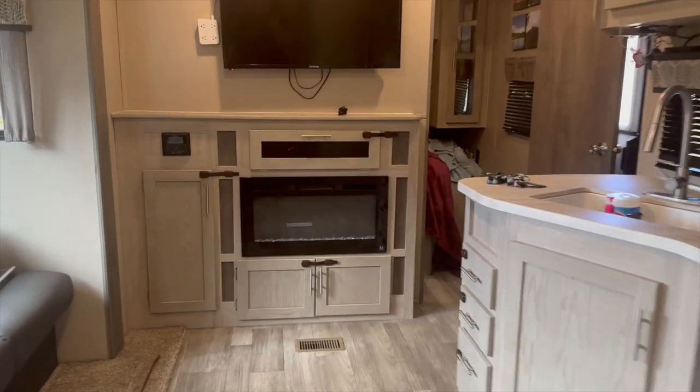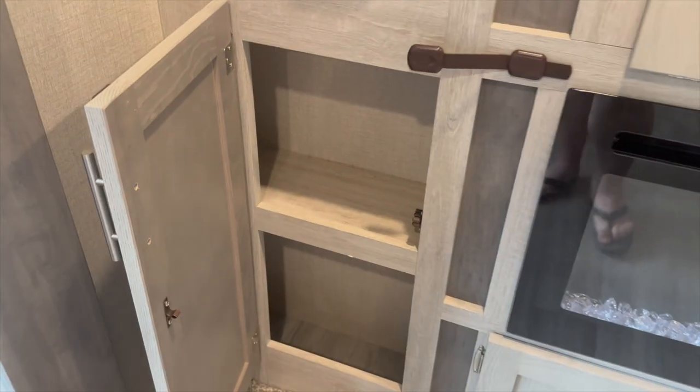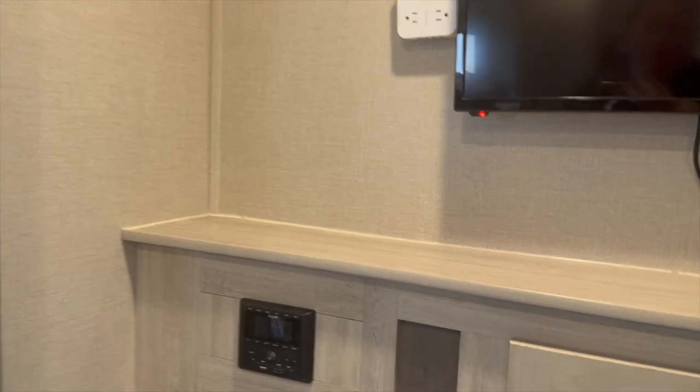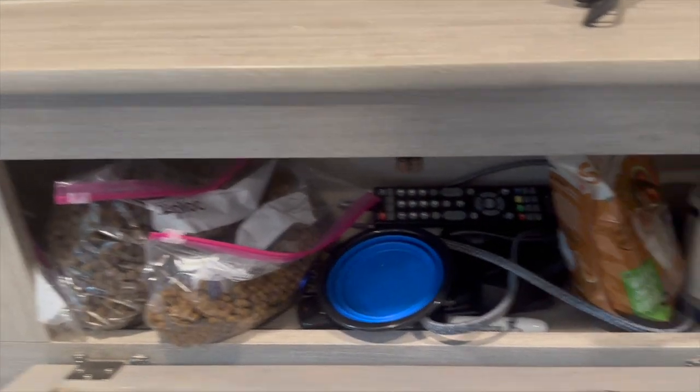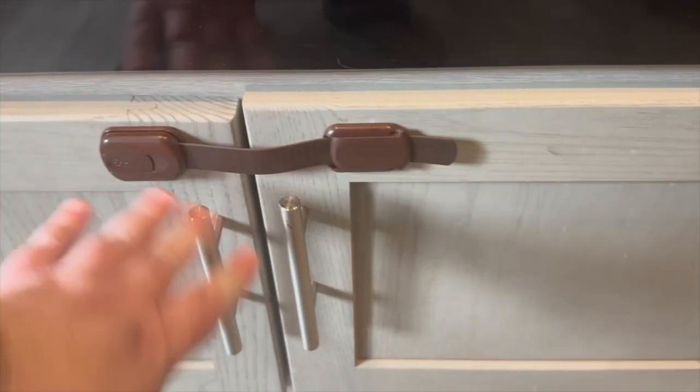Inside here is more storage — this is where we keep the pet stuff and John keeps his tech stuff; I call him the IT department. Down here we used to have a battery organization system but he probably doesn't want to leave it here because of the different temperatures. John has a Wi-Fi camera so when we are at the parks, we can keep an eye on Stella.